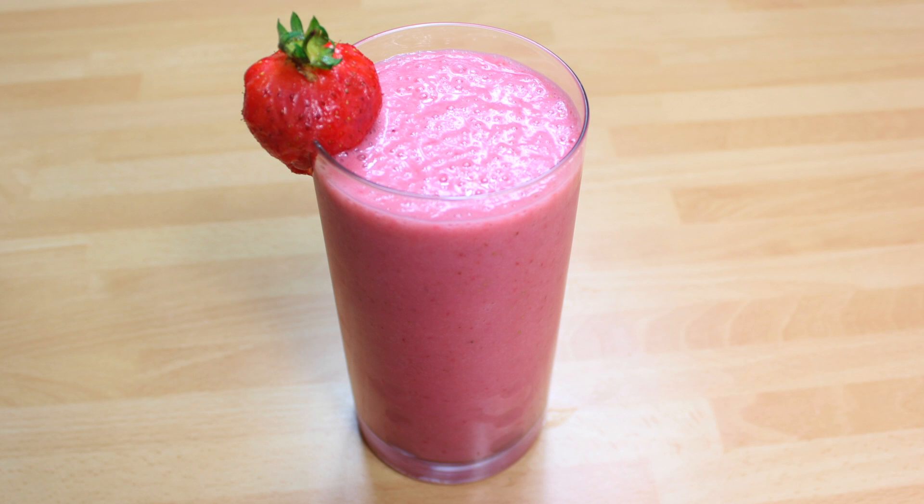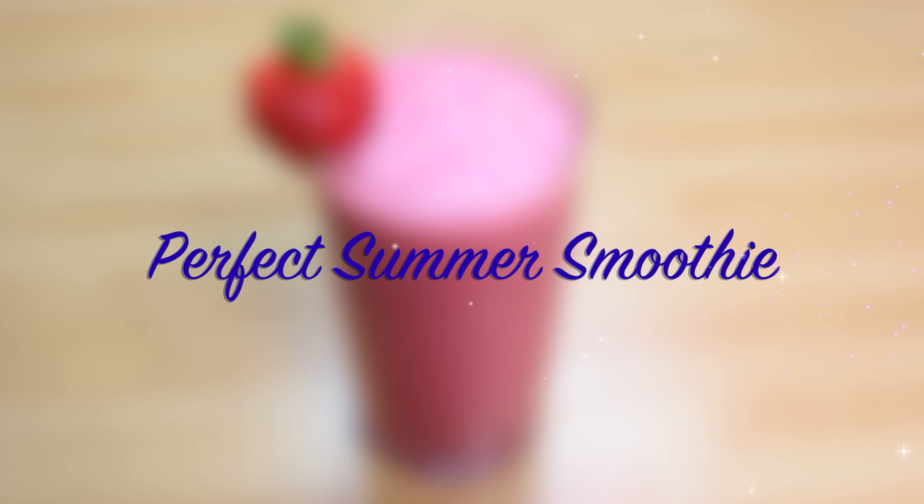Hello and welcome to Hoopla Kids Recipes. Today we are going to be making the perfect summer smoothie. Really easy — let's have a look at what you need.